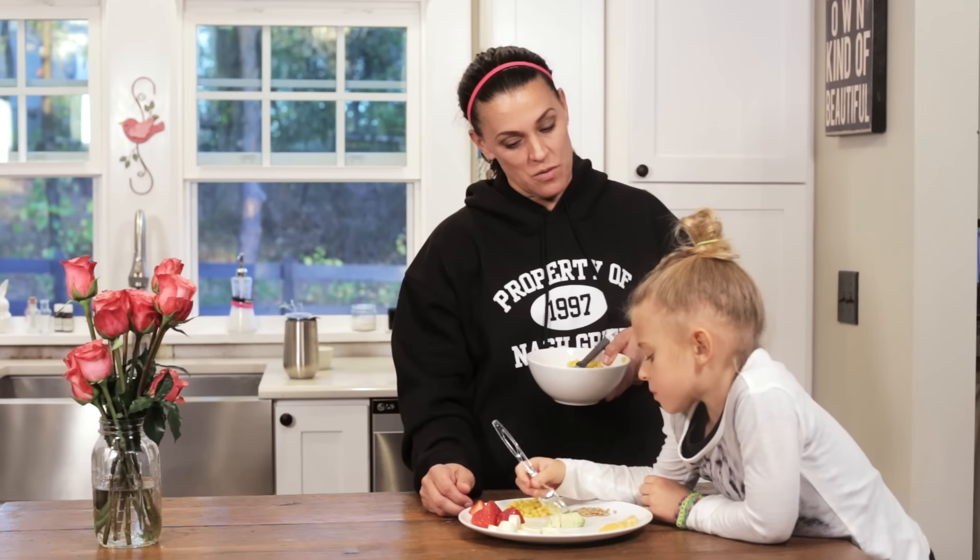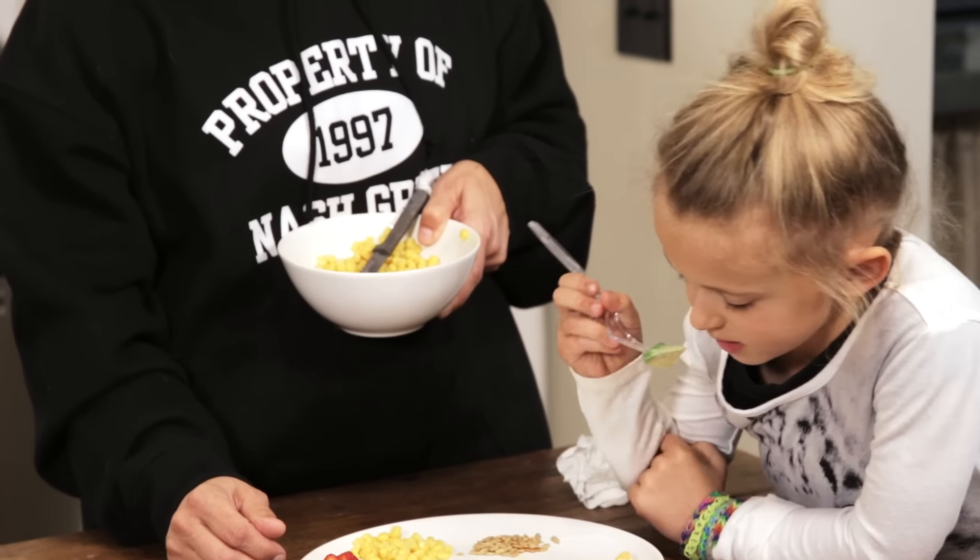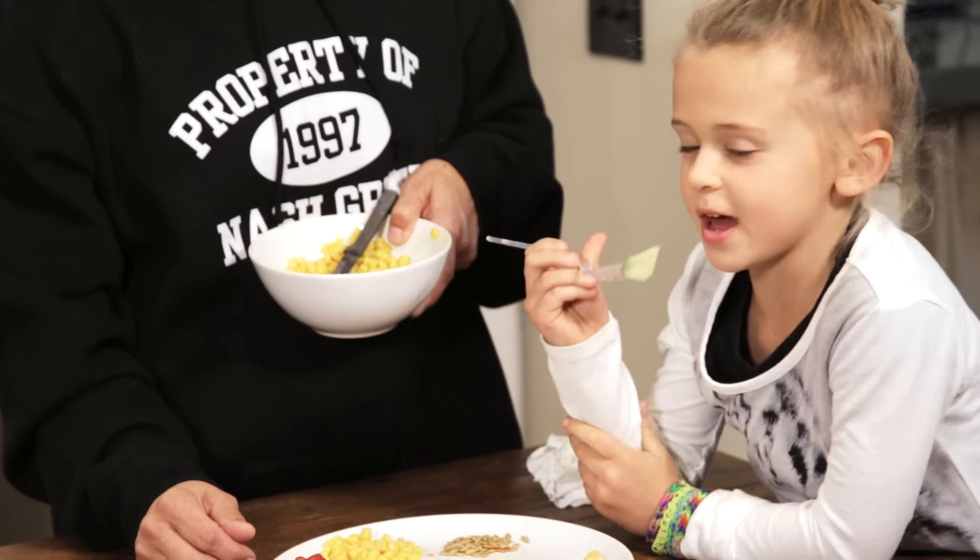Hi, everybody. We are making our healthy plate. Skylin, you want to tell everybody how we do this? We do strawberries, corn, sunflower seeds, oranges, bananas, and avocados.